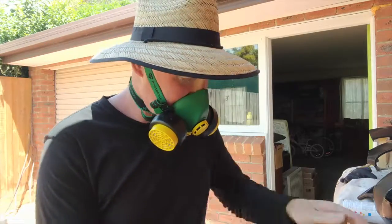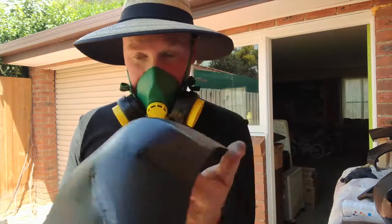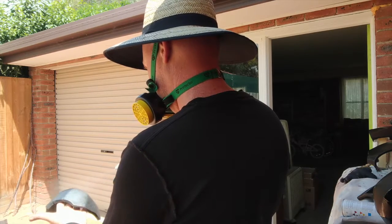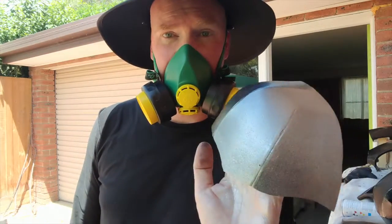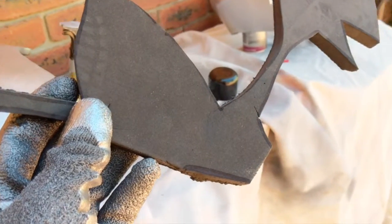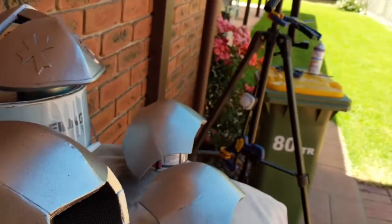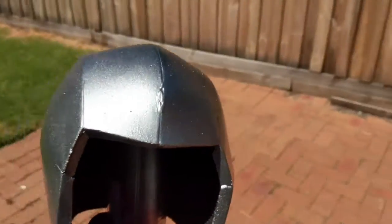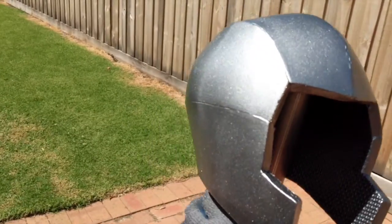Rust-Oleum Metallic Silver — let's give it a shot on this piece and see what it looks like. Right now it is this black color. A nice thin coat on there and it's going to come out really fantastic. You can see one side's been done, one side hasn't. It started out as this black foam rubber and now it's starting to look like shiny silver metal. If I pick this one up — this is the helmet — and bring it out into the sun, you can see the metallic shine on that. It's looking really, really sharp.